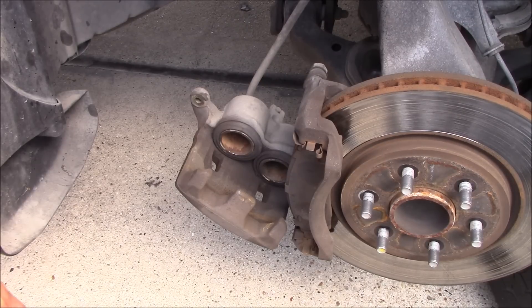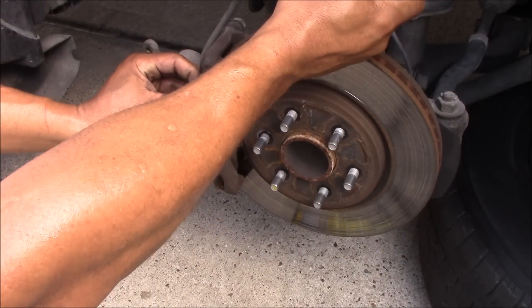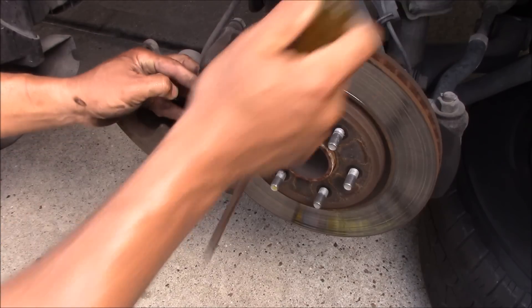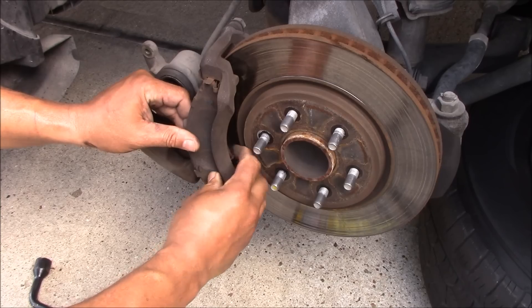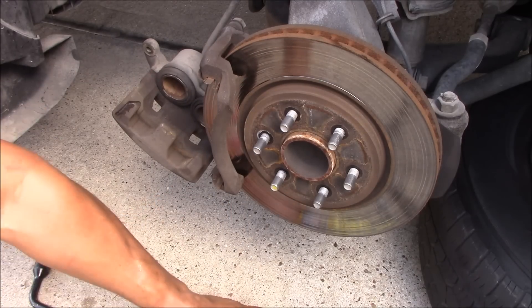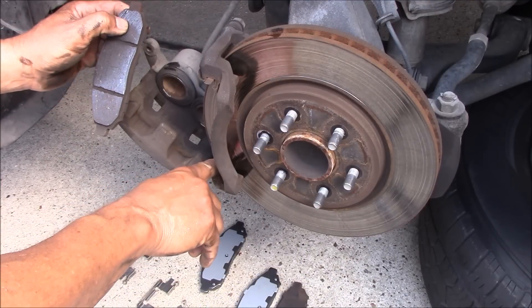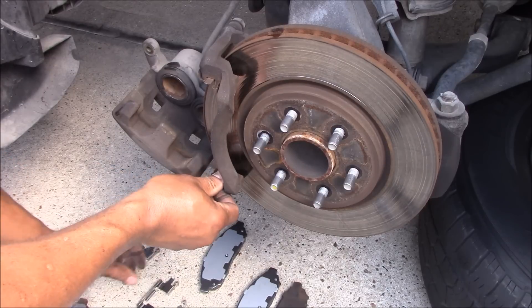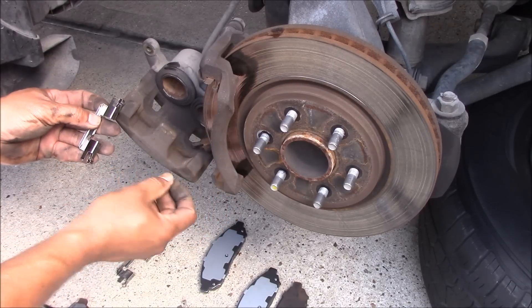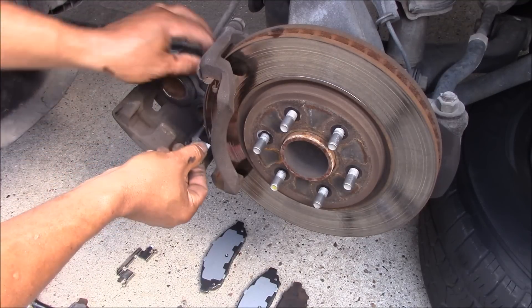So look at the reservoir — the reservoir looks good. So we have this one out. Now the second one — I have to make sure that I put the clips back how they're supposed to go.